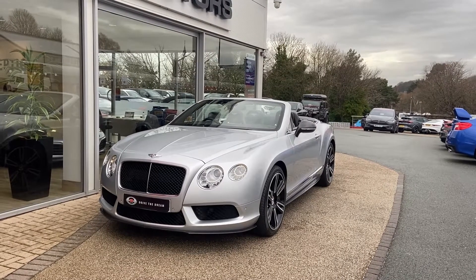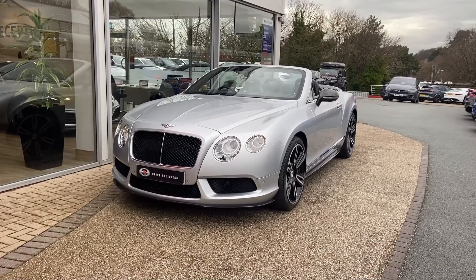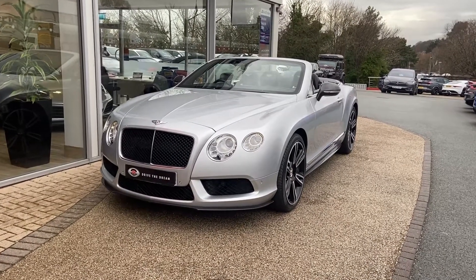Hi, welcome to Juicy Motors. Today we're going to be walking around this 2013 Bentley GTC. It's a stunning car, this one.